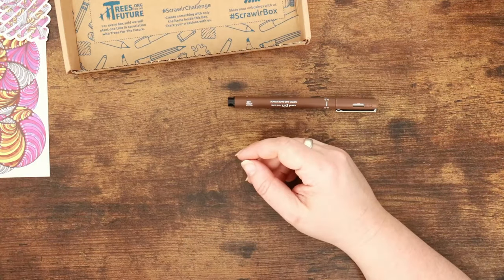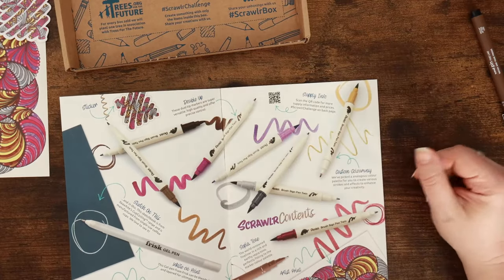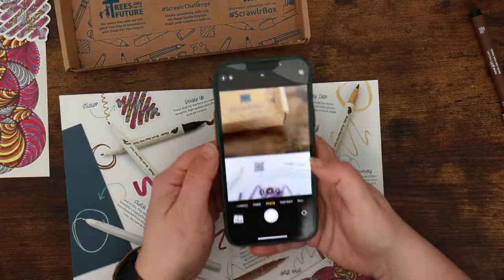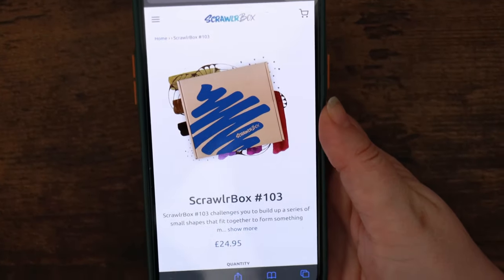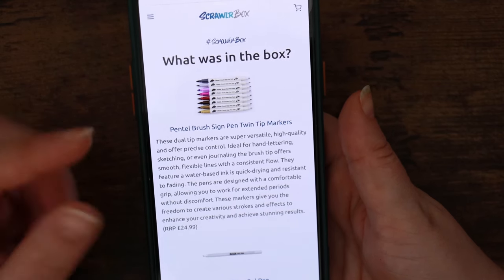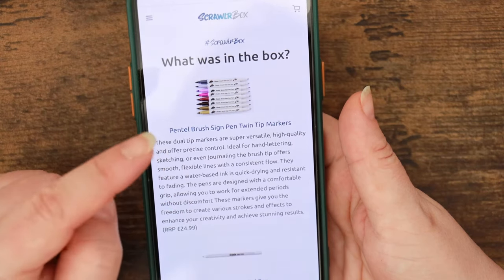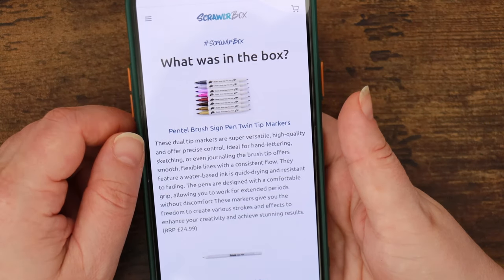Let's take a look at what the Scrawlrbox zine has to say. The front page gives the overview of the supplies with a QR code linking to the supply list. Scrawlrbox 103 — these dual tip markers are super versatile, high quality and offer precise control. Ideal for hand lettering, sketching or journaling. The brush tip offers smooth, flexible lines with a consistent flow. They feature water-based ink, so they're soluble in water if you wanted to thin them. Quick drying and resistant to fading.